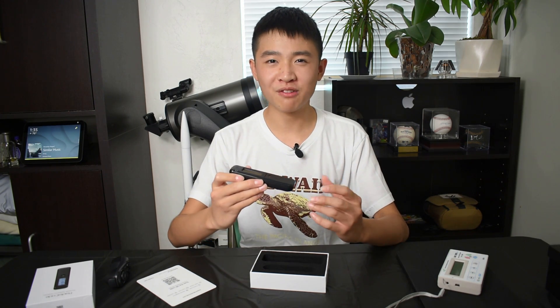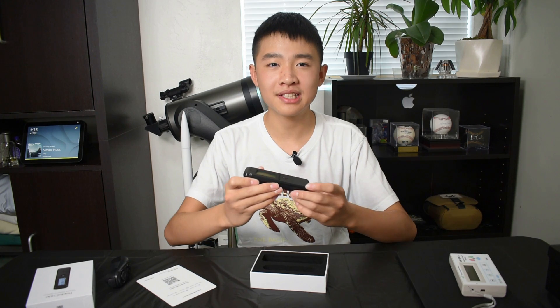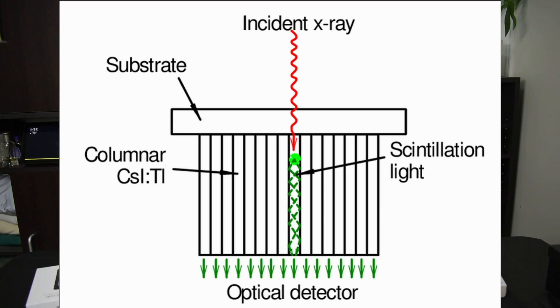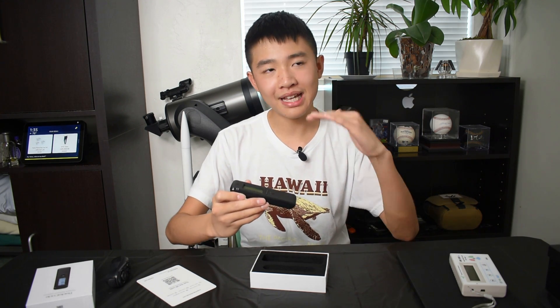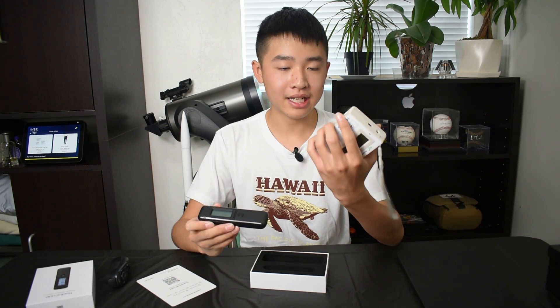Let's talk about why the Radicode is so much smaller than the regular old Geiger counter. Regular Geiger counters use a Geiger-Müller tube, whereas the Radicode utilizes a cesium iodide crystal doped with thallium, which makes it more sensitive to gamma rays, but a little bit less with the beta particles, as the Geiger-Müller tube can detect beta particles better but worse with the gamma rays.